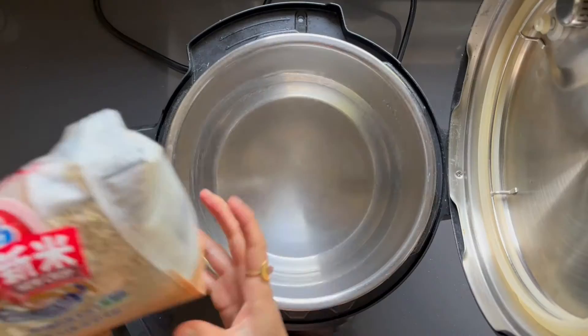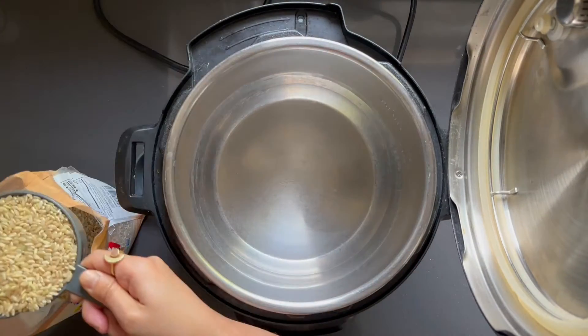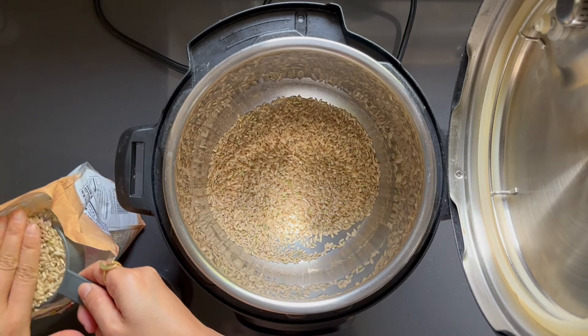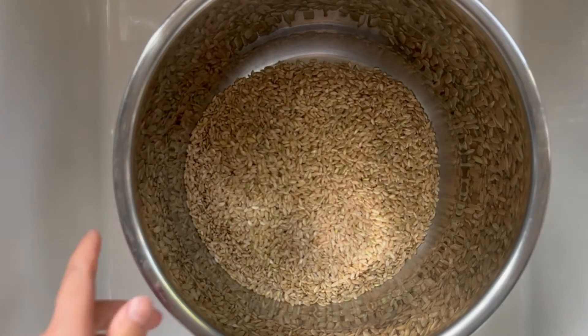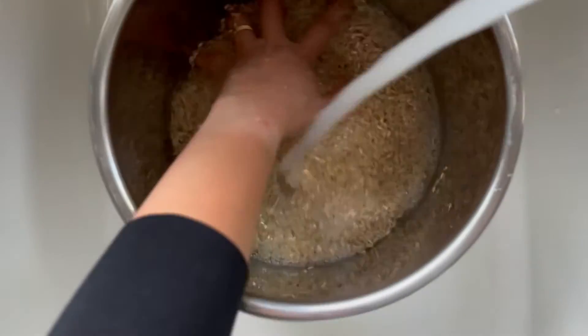Now let's figure out how to reduce the amount of arsenic in brown rice using an Instapot. I've been experimenting with Japanese and Korean food lately for AAPI month, so I have a lot of brown sushi rice in my pantry. So that's what I'll be cooking today — a cup and a half. This will yield about three cups. Rinse it out three times until the water runs clear.